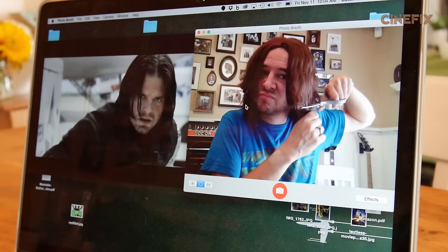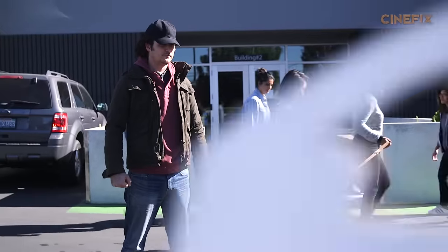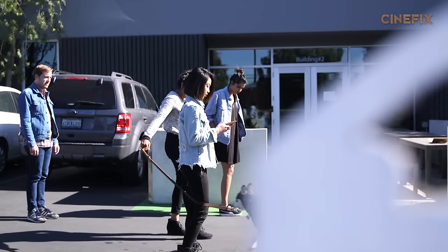This is the very special Bucky wig, which I have customized. This is the car in the foreground — and action!